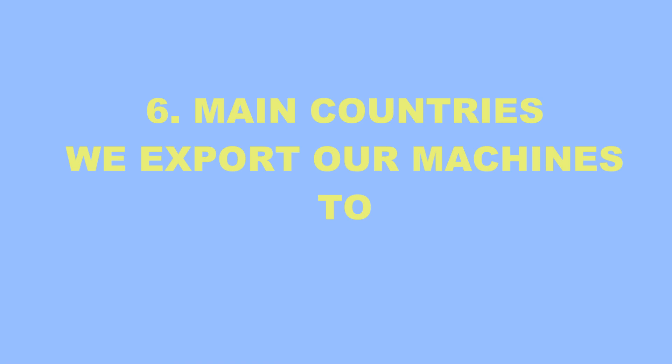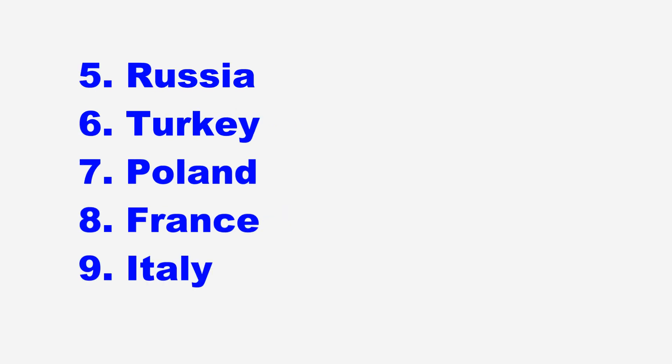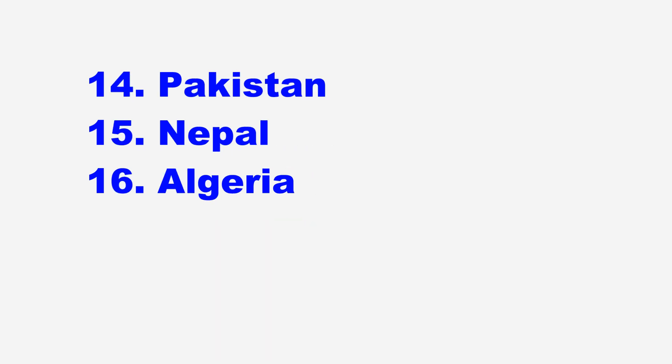We also wish to show you our machine packing. The main countries we export our machines to include: India, Indonesia, Vietnam, Thailand, Russia, Turkey, Poland, France, Italy, Romania, Bulgaria, Argentina, Pakistan, Nepal, Algeria, and many other countries.